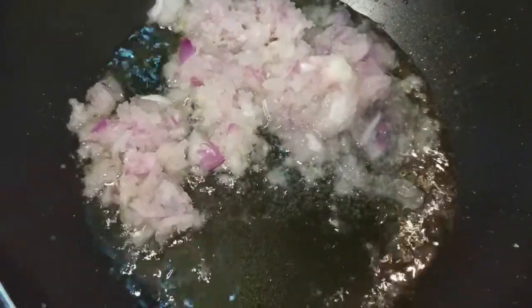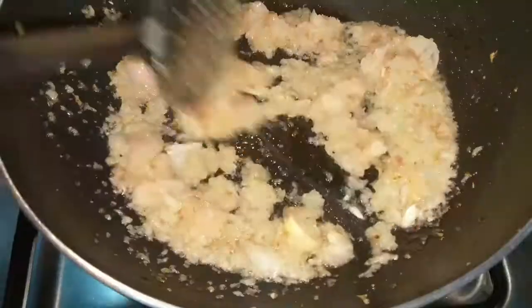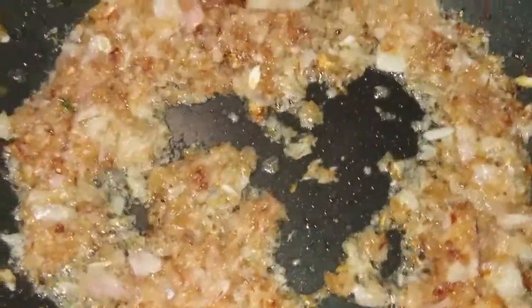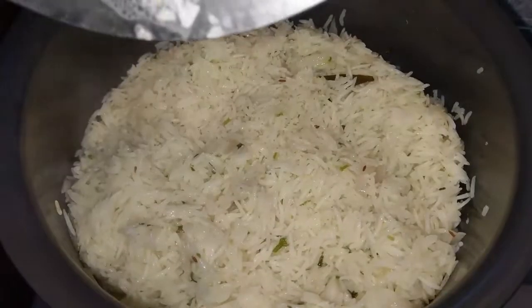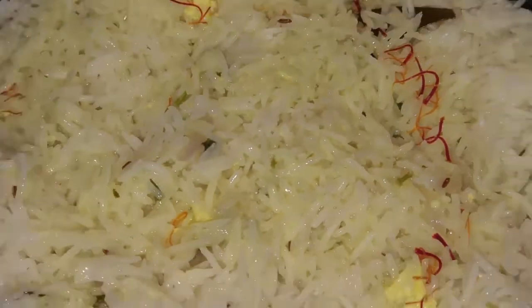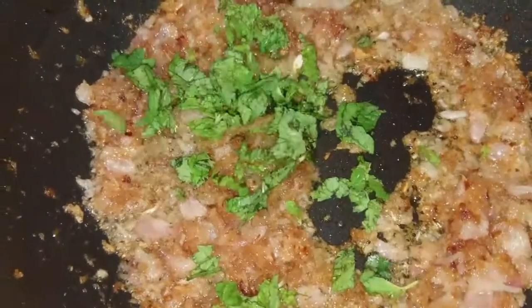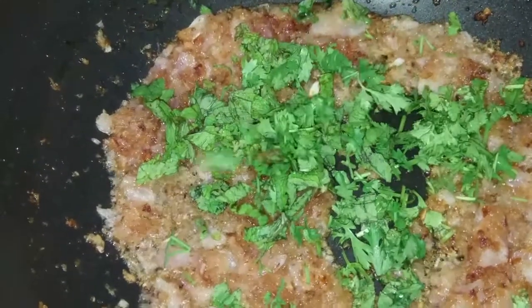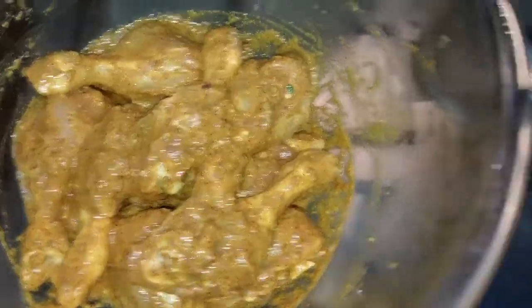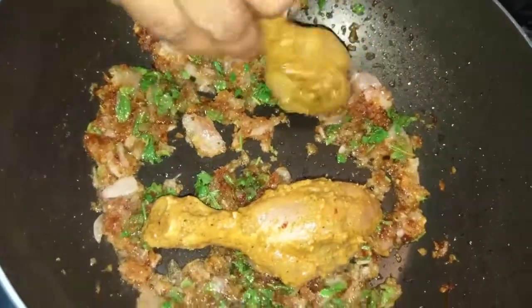In the pan, add 3 tbsp oil. Mix the onion and fry it. Let's fry it to a brown color. Have you already cooked it? Yes. Put it in the pan and fry the chicken until brown. Put it in the pan and fry it.